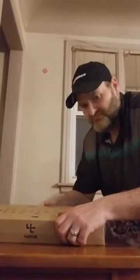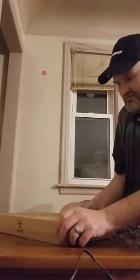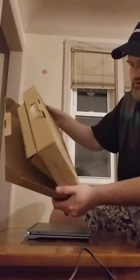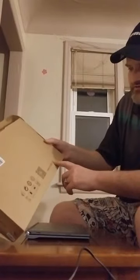I've already taken the power cord out and I had it charging for a few minutes, just to make sure that it had some power when I showed you guys what it was like. This is the box it came in — it's got a nice little handle on it to carry it around, and it's got the logo for yuntab.com.